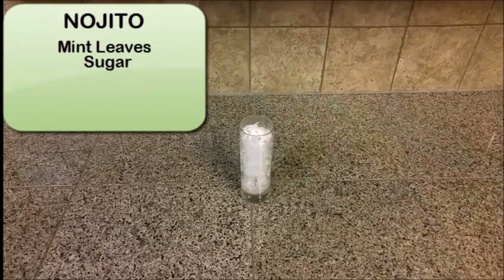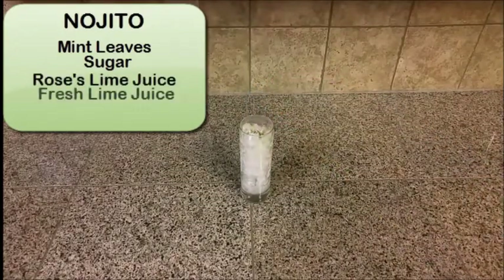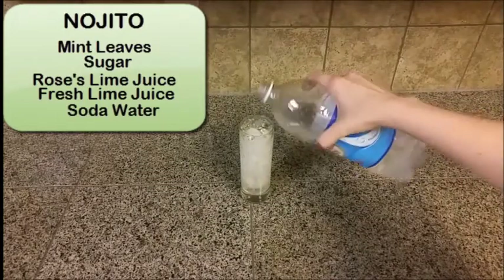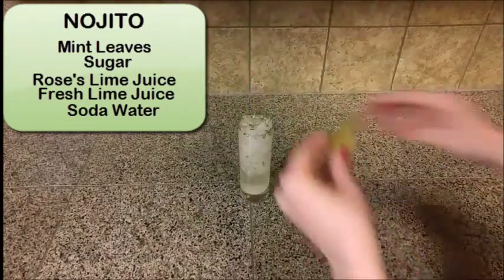Sugar. Rose's lime juice. Some fresh squeezed lime juice. And soda water to top it off. You're going to garnish this with a lime wedge.